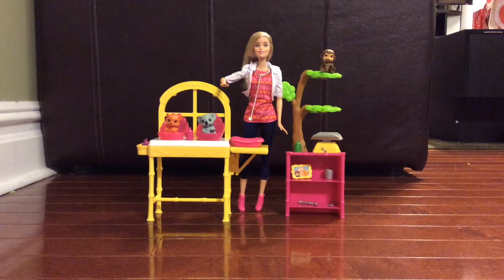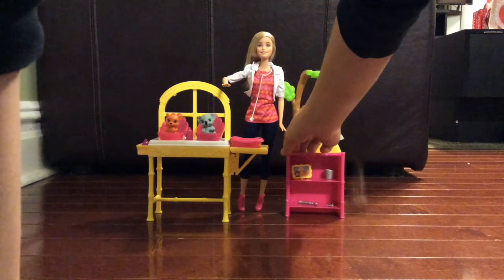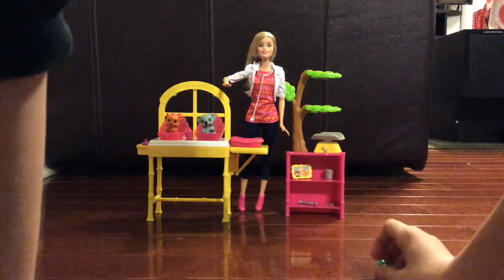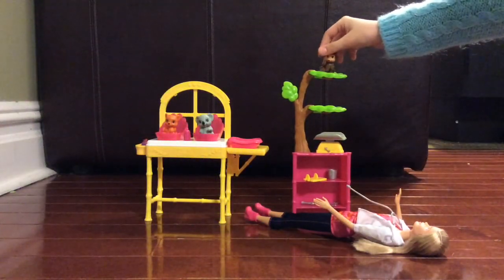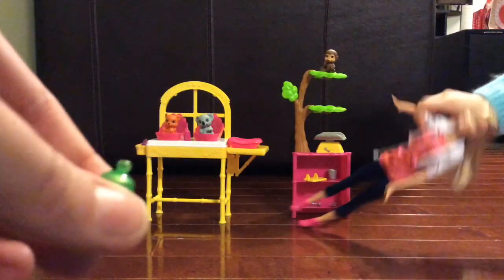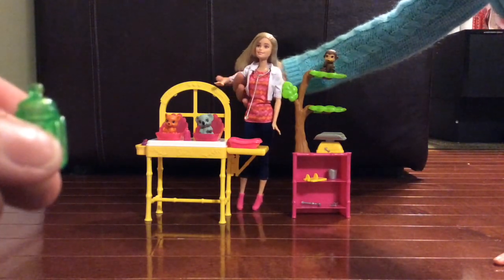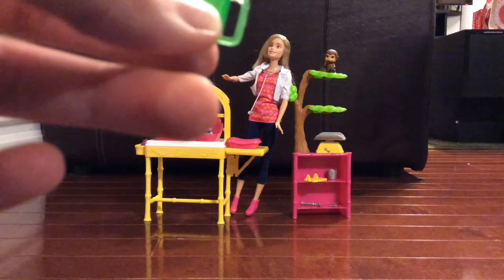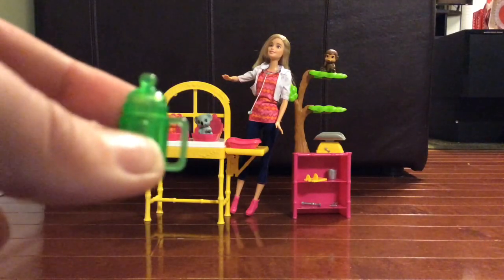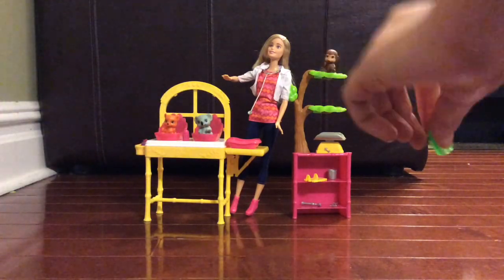So there are three bottles for all three animals. I'll show you one of them right now. The monkey fell — oh, he's okay. Everything's out. Here is our first green bottle. The animals actually have holes in their mouths so they can drink from the bottles. There's no real liquid in here or anything, it's just fake. It's really cute.